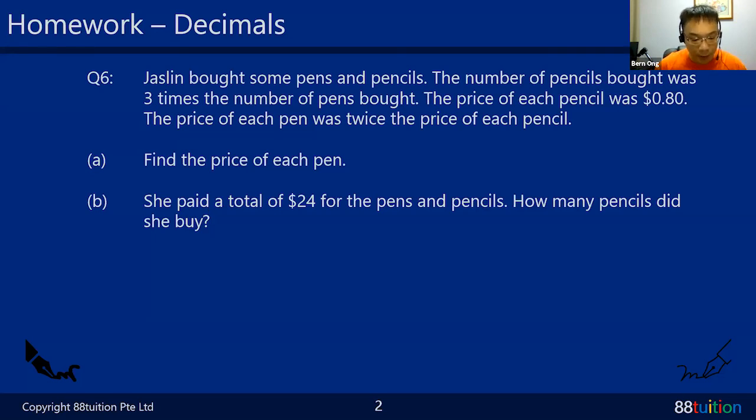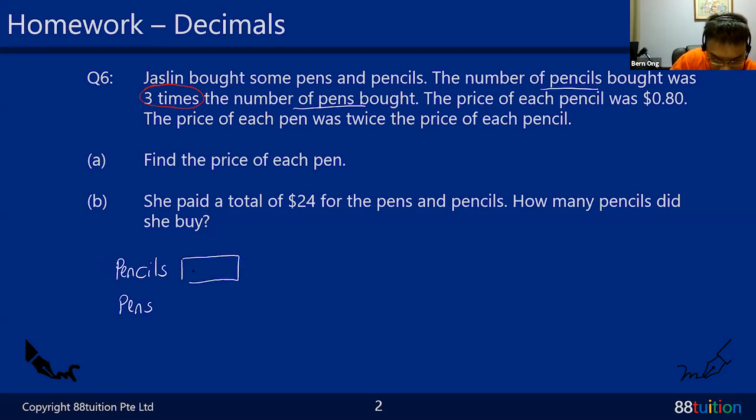Let's try to understand question six. Jeseline bought some pens and pencils. The number of pencils bought was three times the number of pens bought. When I see 'three times' I draw a model diagram first. Pencils got more - pencils is three times the pen. All the units are the same size, so I put a little x to show it's the same unit.